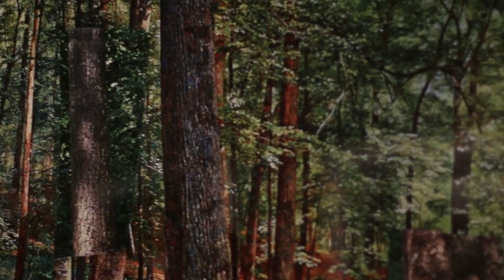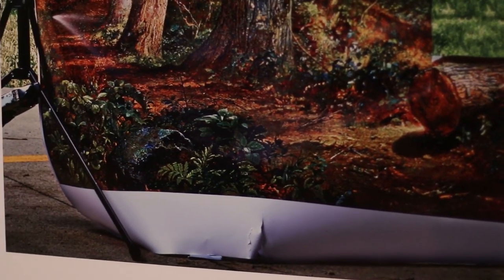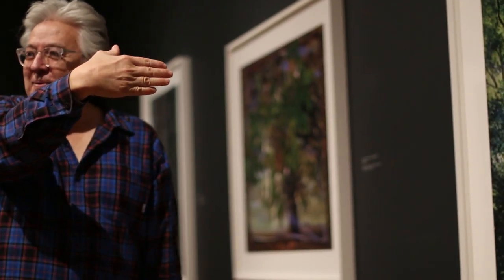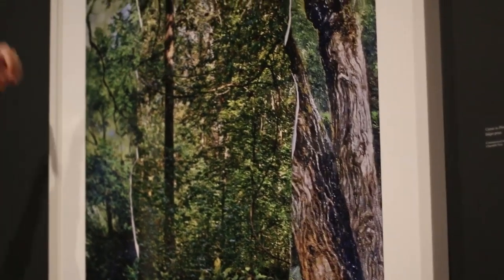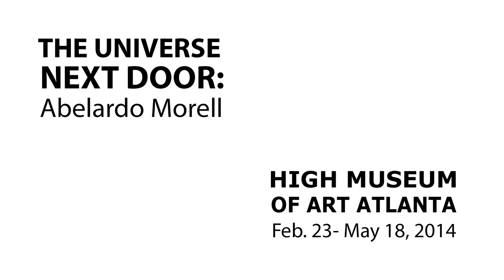One idea that I had was to bring reproductions of art from Boston — rolls of them, of paintings — and hang them in front of landscapes. So this is a reproduction of a painting of trees, and voila, the real landscape is fighting the made-up one. It's just perfect. It just feels like: which is the real reality here?